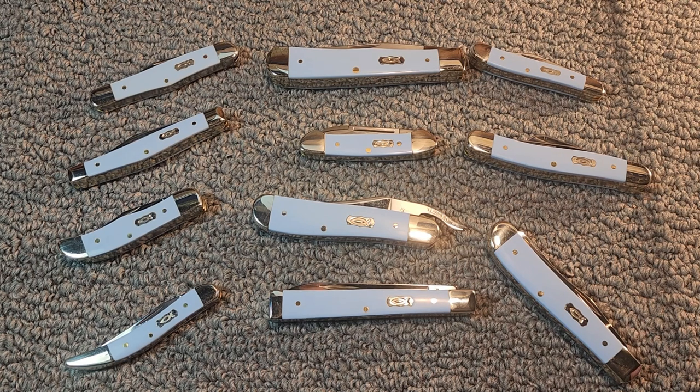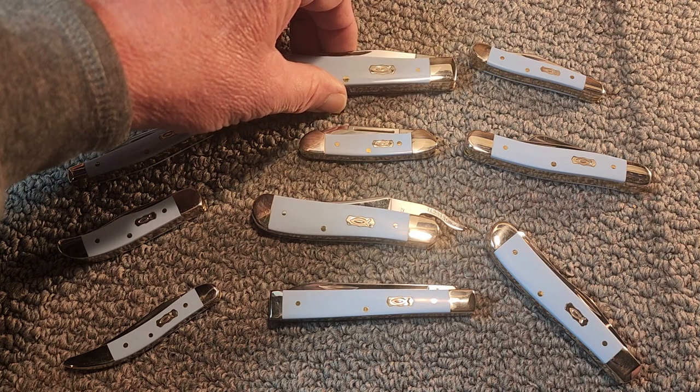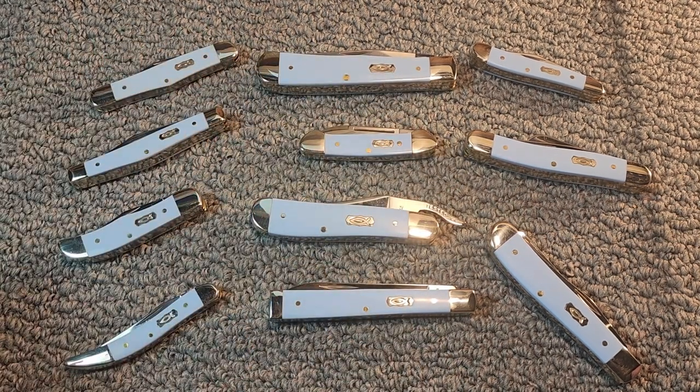Wow, it's hard to believe. I kind of got started in 2018, really serious with the knife collecting, and I went after this series. I didn't understand the family of knives — I didn't understand everything. I got like eight or nine of them and thought I was done, and then I'd find another pattern I didn't have. So yeah, this represents 11 different patterns.